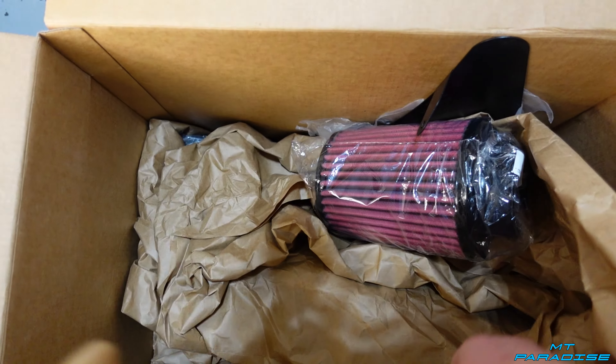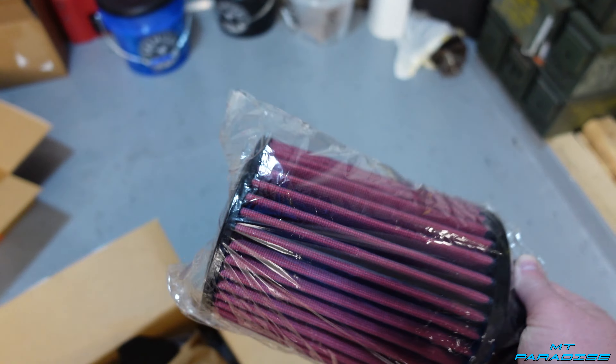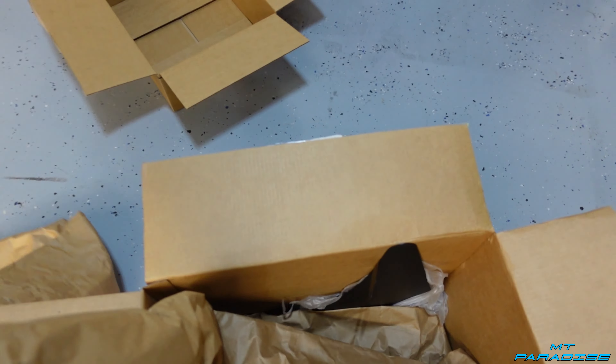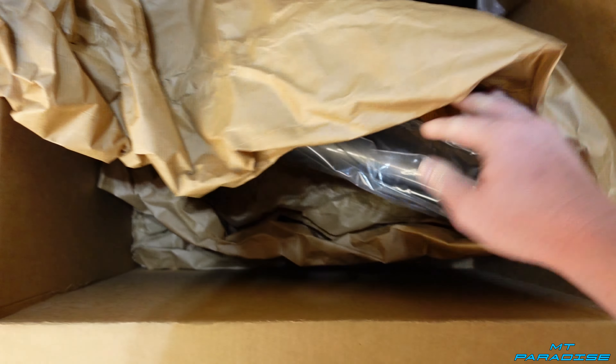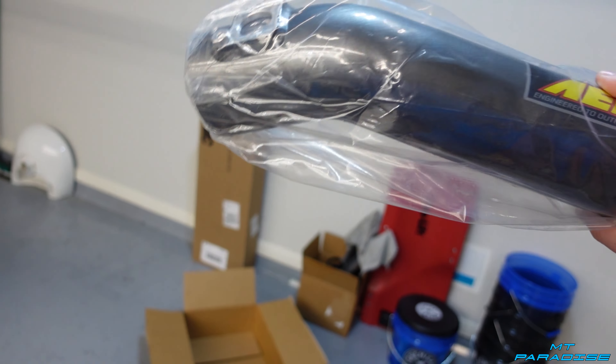There's a lot of parts. AEM — and that's a washable filter too. There's so much paper in here. Alright, there's the actual tube itself — that's kind of nice, I like that.